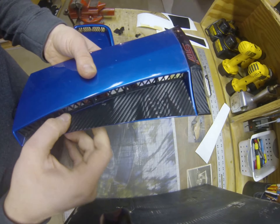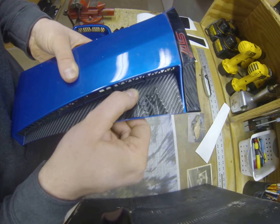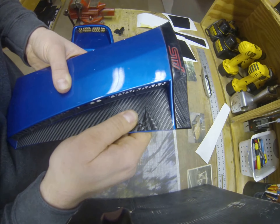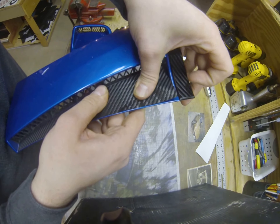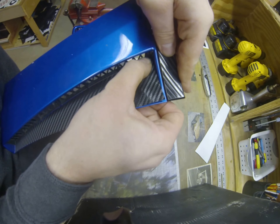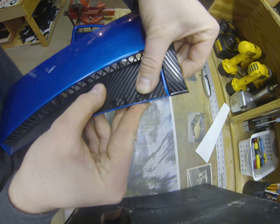Once you get the bottom lined up, just go ahead and smooth it out. You don't really have to use heat for this, or a squeegee for that matter. Just use your fingers. If it starts to get bunched up, just pull it back a little bit. Just work it from side to side.